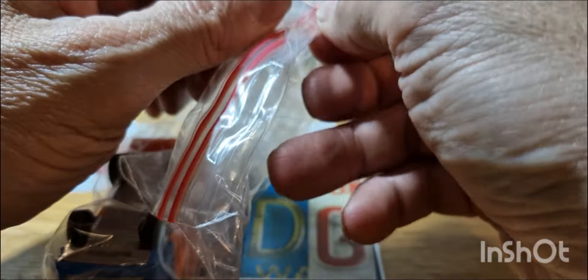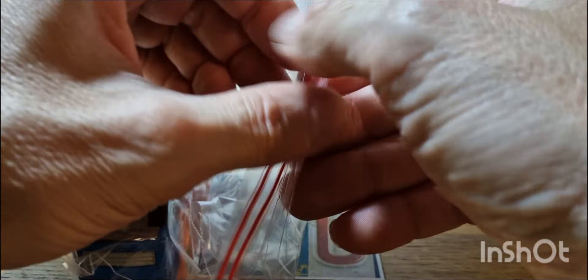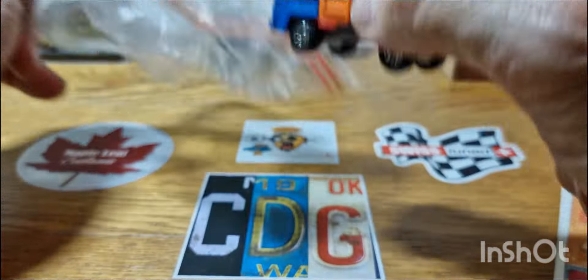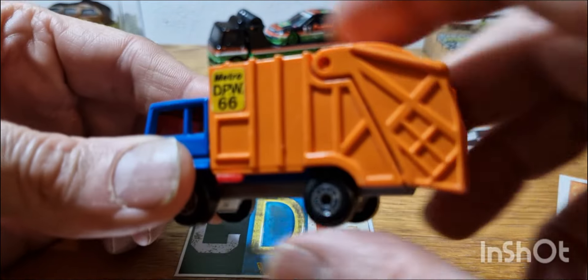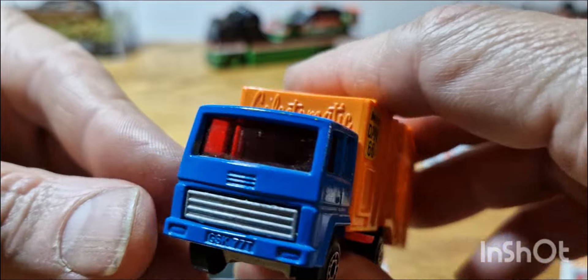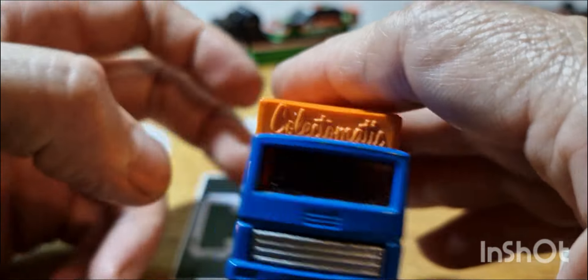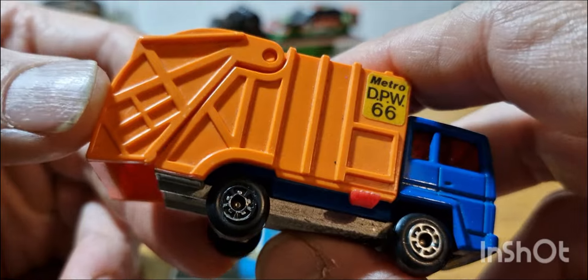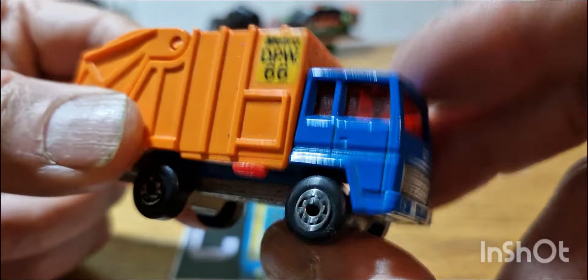This next one — if you're from the UK we call them bin trucks or dust carts. In the States I think they call these refuse trucks, and I think this one might actually be called the Refuse Truck.